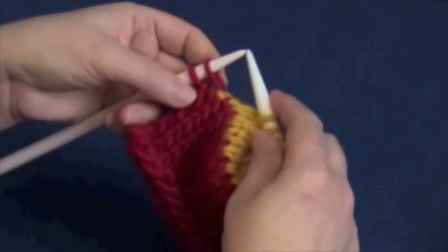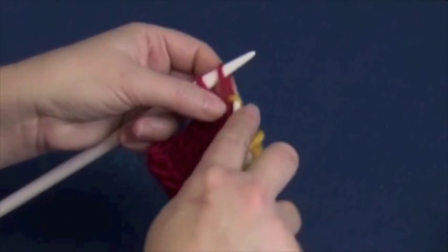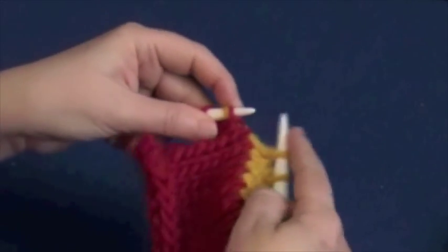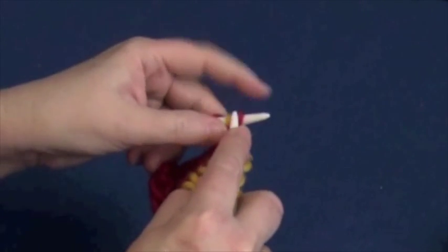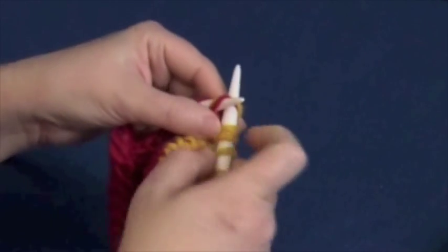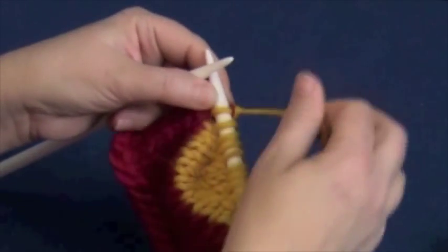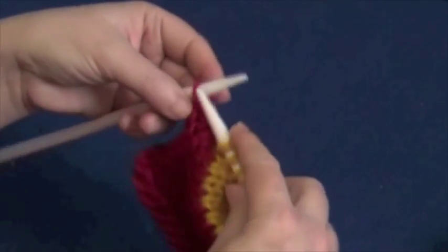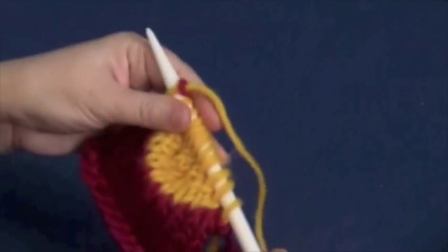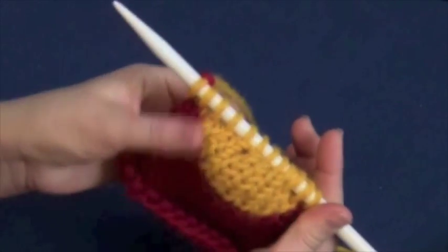Here it's easier to see that wrap because it's a different color. If you've changed colors for stripes or with self-striping yarn, your wraps are going to be a different color. So slide it over the top, then knit them both together through the back loop. You see how that red stitch almost hides that yellow wrap. Then just knit that last stitch because it had not been worked at all. We've now picked up all of those wraps on the knit side.